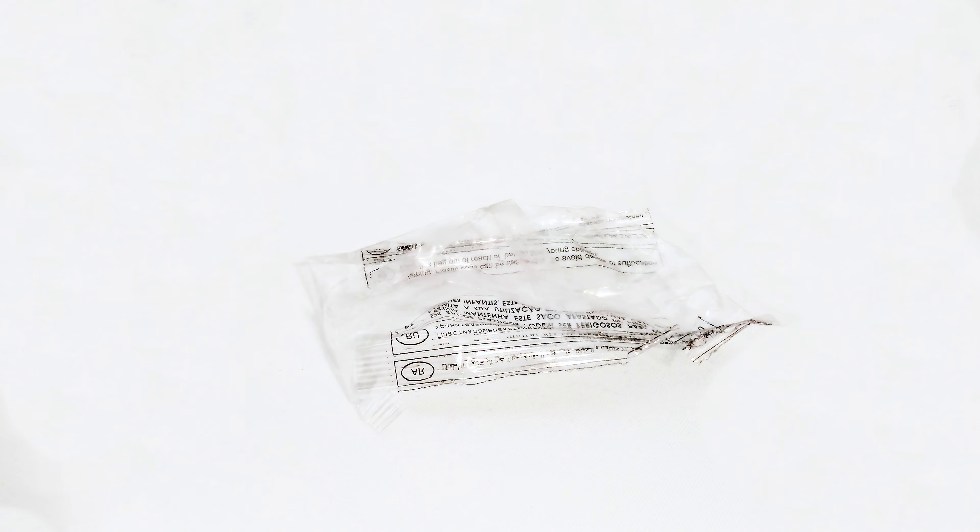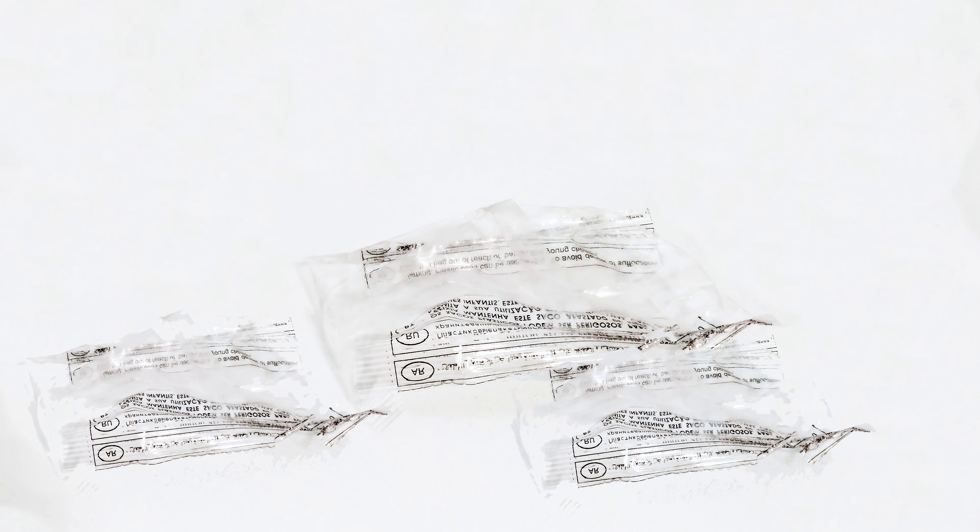I ordered it online and the delivery time was over three months, so I was already not hoping it would arrive and the PayPal protection had worked well. But lately it did arrive — the question is, what arrived?